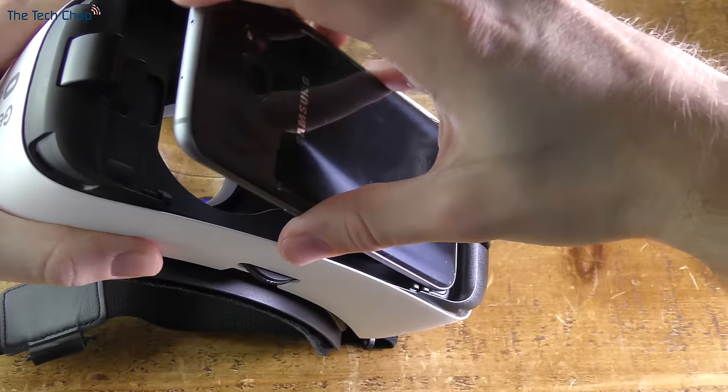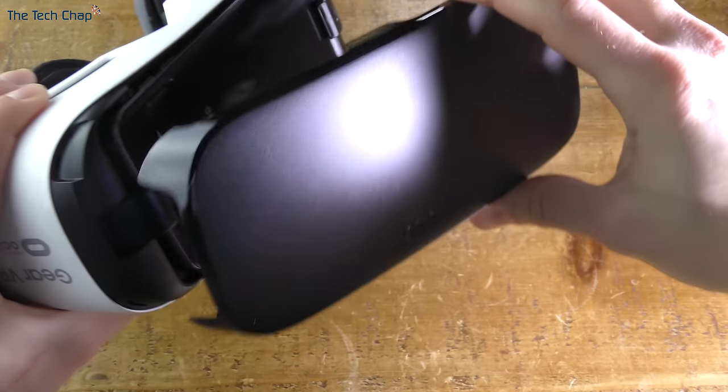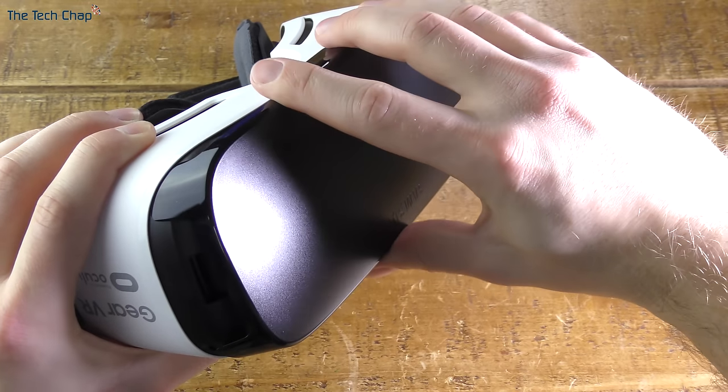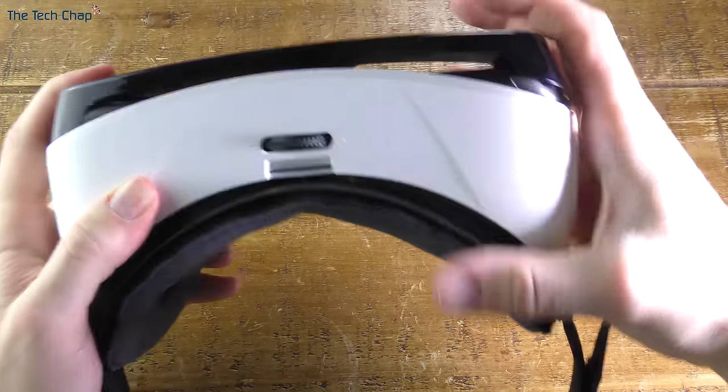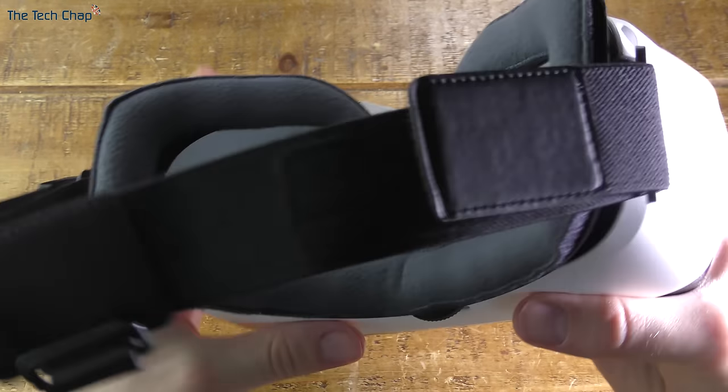When you're ready, put the phone back in and slot the protective cover over the top. You don't have to put it on, but it does reduce a bit of light bleed, keeps the phone more protected, and looks a bit smarter. Bear in mind though that you can't use the camera pass-through feature — which lets you basically see what the camera is seeing — if you do have the rear cover on.